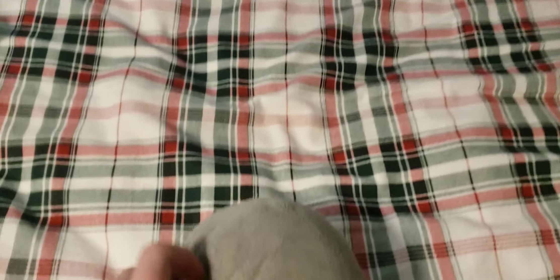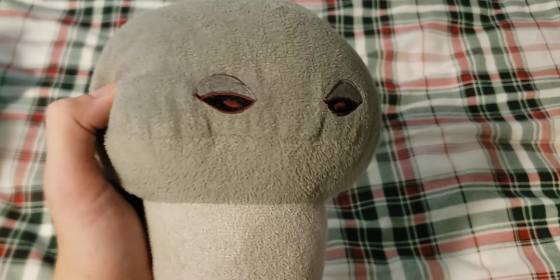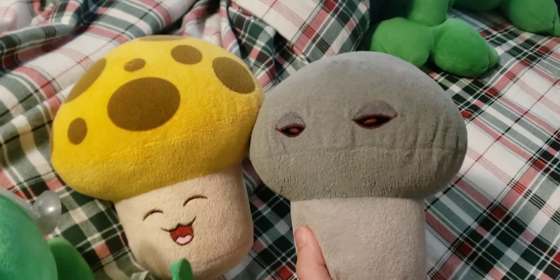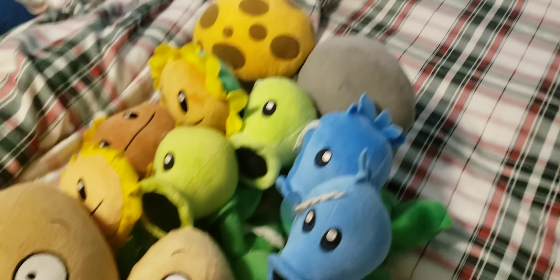Next up we have the Doom Shroom — this one's on the rare side of things. It's missing the tag and the suction cup, and it's definitely not in the best condition. It's not the most accurate Doom Shroom plush as it's all gray, even though that's not supposed to be like that. Still, overall pretty nice plush in my opinion, and I'm glad that I have it. You'll also notice it uses the exact same pattern as the Sun Shroom, except with eyes positioned differently.